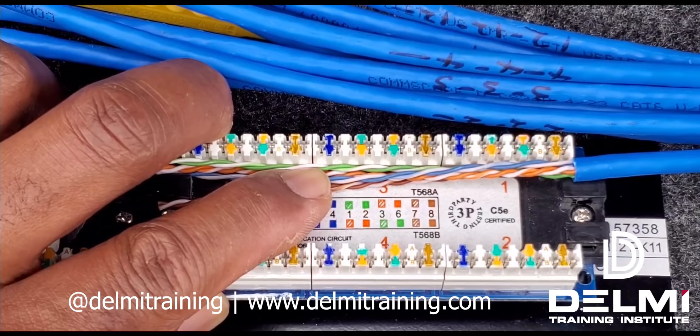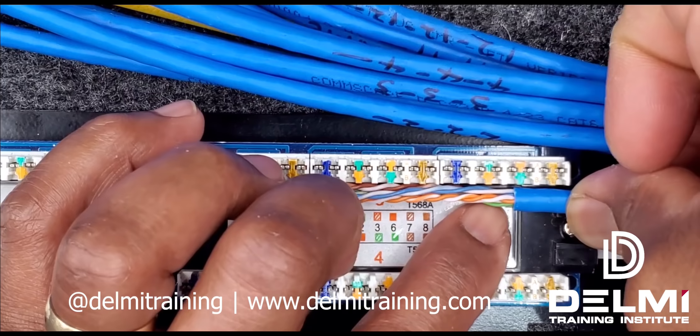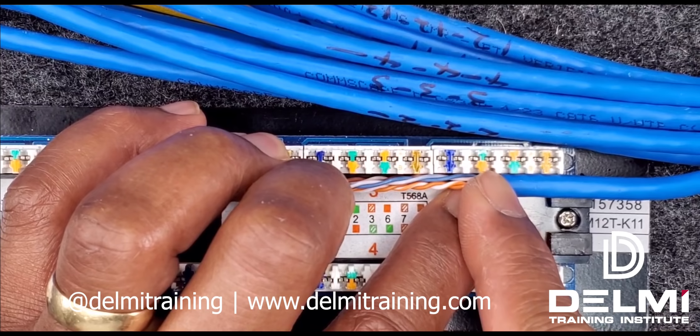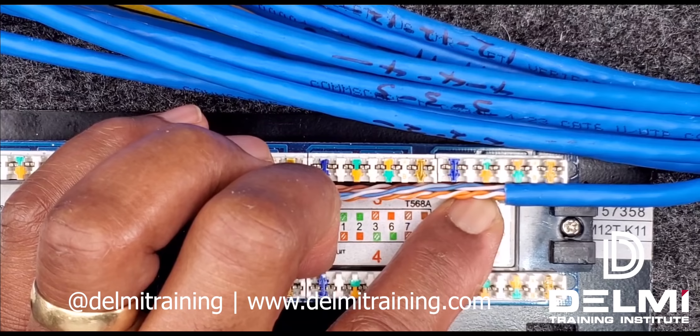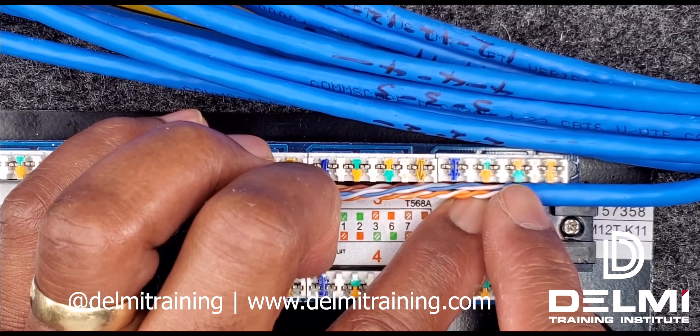What I have to do is bring my jacket right approximately into the middle of the terminal block, approximately here. This way I can distribute half of the cables on each side, so my blue and orange or blue and green — depending on whatever termination standard I'm conforming to — have equal distance between the first two to my left and the last two to my right.